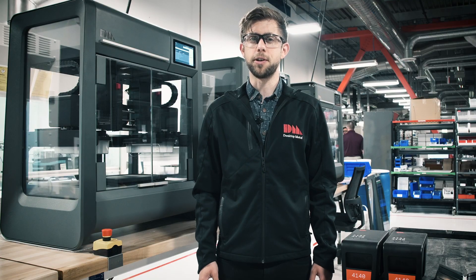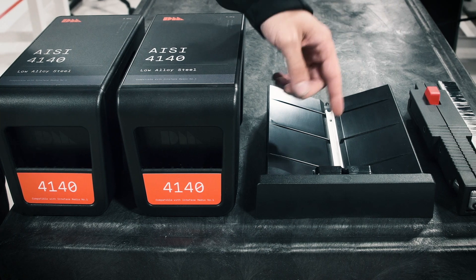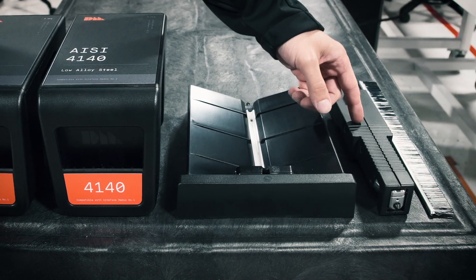With other machines, changing material could take hours. With the studio printer, all you need to do is change out four parts: the media cartridges, the flipper tray, the print head, and the brush.